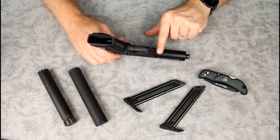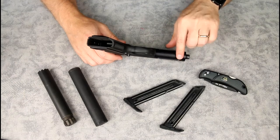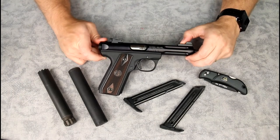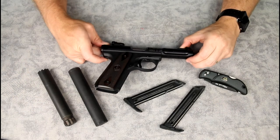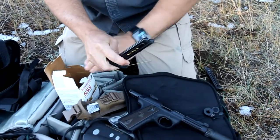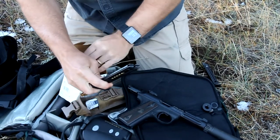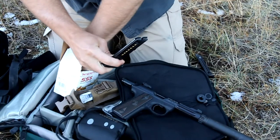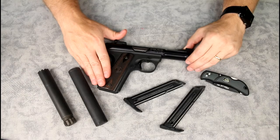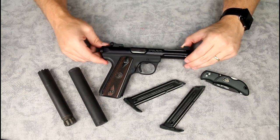I've even seen guys drill and tap the bottom to add a Picatinny rail for a flashlight or laser. It's only a 22, so there's no real tactical need for all that, but if you just want to have fun at the range with a red dot and a light, this 22 is inexpensive to shoot. Now that you can finally find 22 ammo in stock again, that's definitely an advantage. And very very low recoil — I've used this to introduce women and kids to handgun shooting.